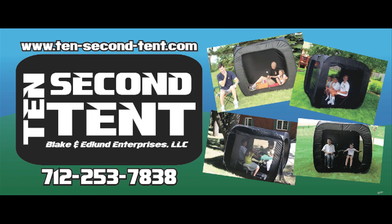For your next fundraiser, why not sell personalized 10 Second Tents with your local or personalized text? Pricing and details available upon request. Visit www.10secondtent.com.